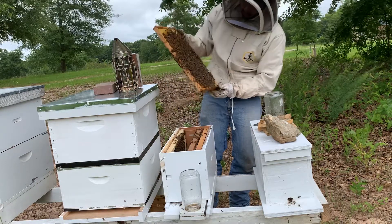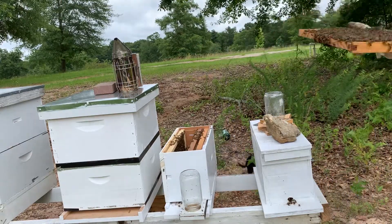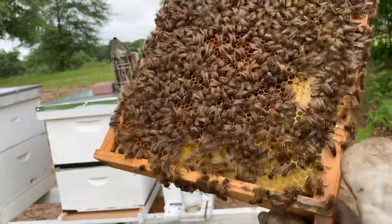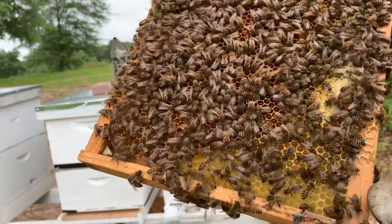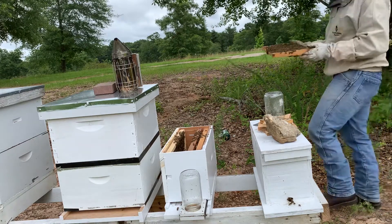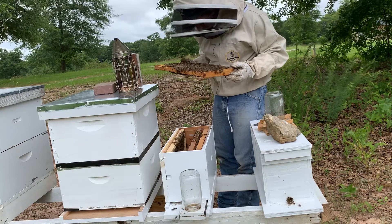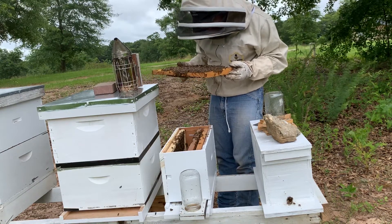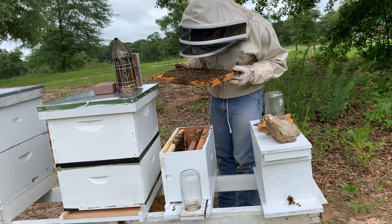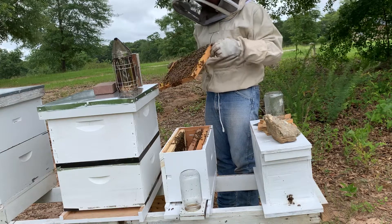Oh yeah, I've got some good numbers on this frame — there's the queen! She is gorgeous. There's a gorgeous dark queen right here at the end of this frame, walking around. She's right there, she is pretty. I have found both queens in both hives, which is awesome. Now I need to find some eggs and see if she's laying yet.